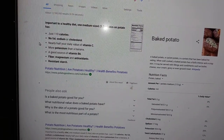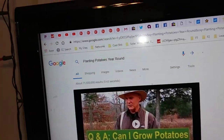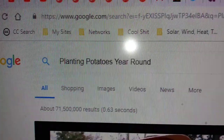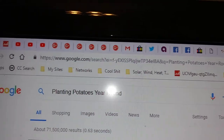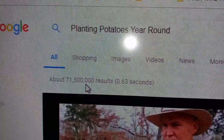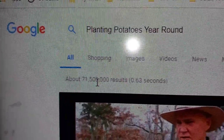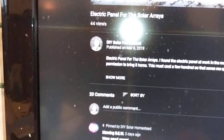Now, the name I'm giving this video — that was the best I could get on Google. Searching 'planting potatoes year-round' I had maybe a dozen other names but they didn't get quite the result of 71.5. I'm hoping the algorithm on Google and YouTube will land me a lot of views. That's the name I'm going with. And I'm going to do a shoutout to everyone that commented on the last video.